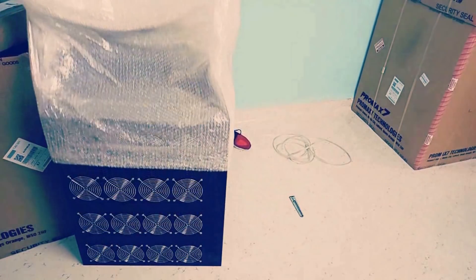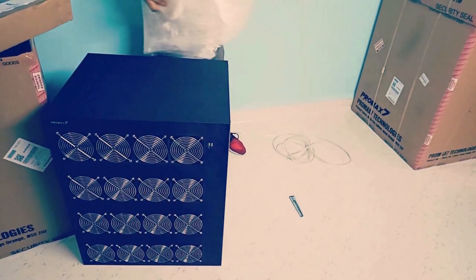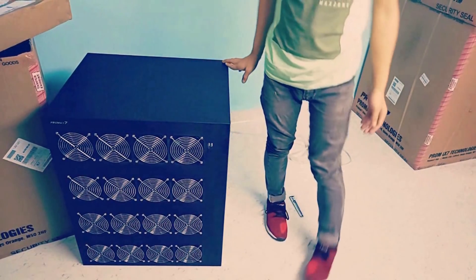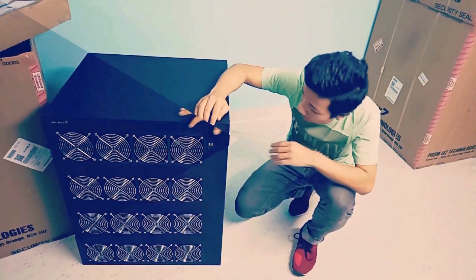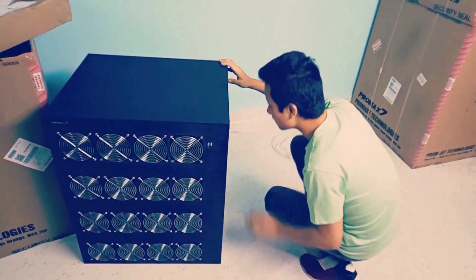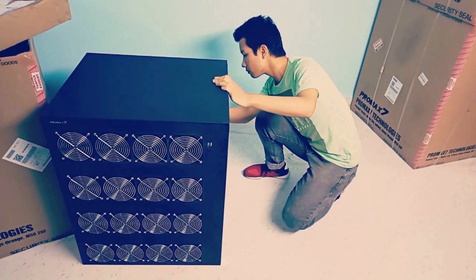I got it out. And here is the Pro Max 7.2 Miner. It's a huge machine — really eye-pleasing. It looks stunning in a black metallic body. One look at the device and it looks completely different.